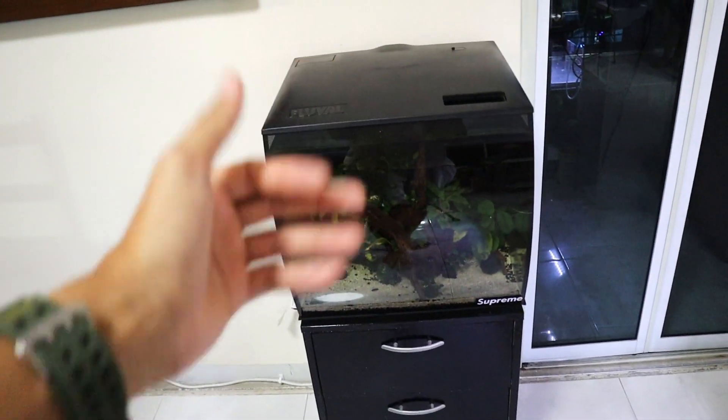Oh, they all disappeared! But I'm just going to leave it like this and check back in on them in a few hours.